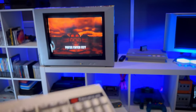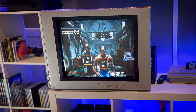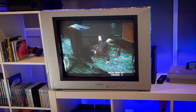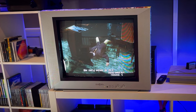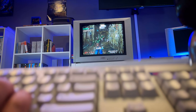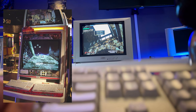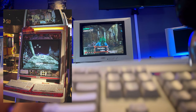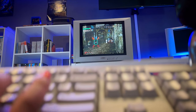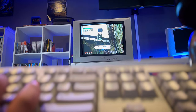Next up we have the keyboard, which could be used for the internet and also Typing of the Dead. It was actually released in the arcade in Japan — take a look at a Blast City cabinet modified with two keyboards. Pretty weird, but unique and something that would be pretty cool to have in a collection.